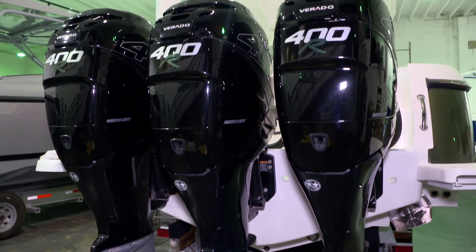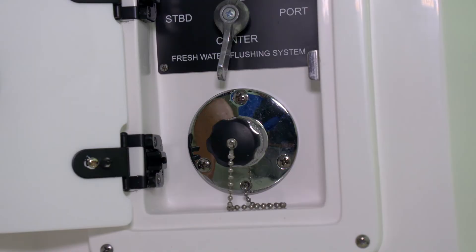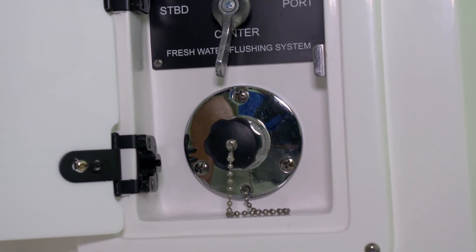This will allow water to flow through the motors and flush them. I like to let it run long enough so that the water that comes out is as cold as the water going in.